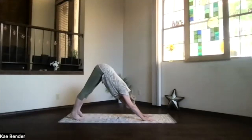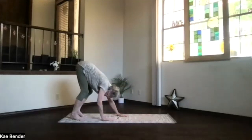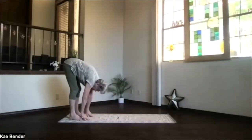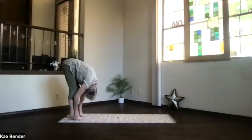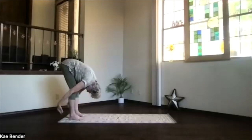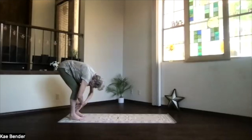Take a breath, then exhale and release. Walking your hands back toward your toes, hanging in the fold. Back of the chin, arms just hanging. Hands behind your calves and pull in a little bit more. Again, feel the stretch.